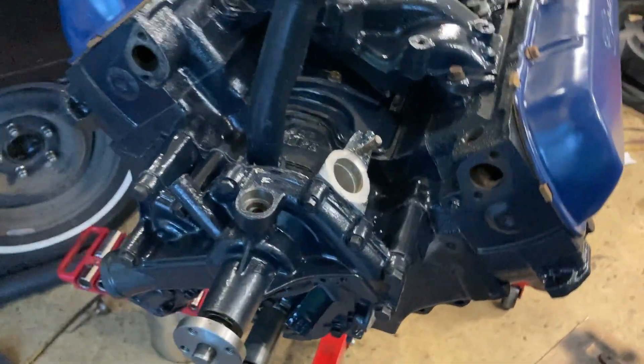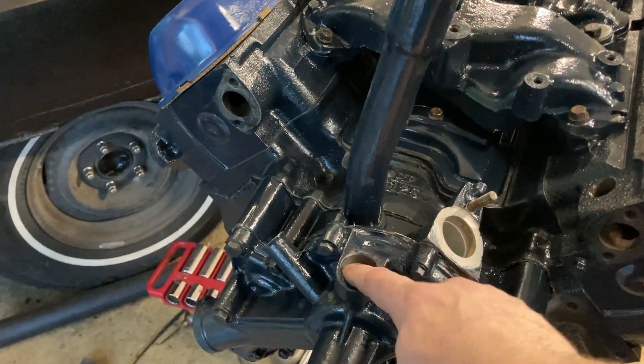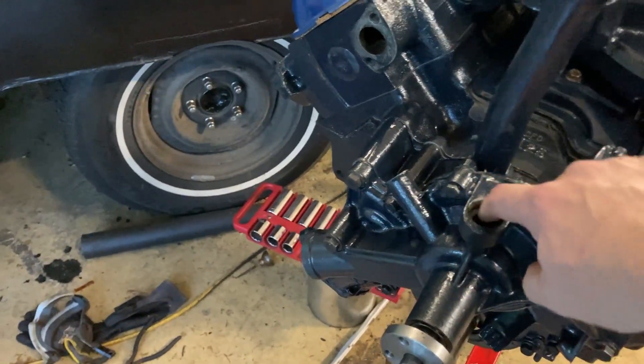My next step will be to put this water manifold on. I understand that can be a bad spot for a leak, so we'll see how that goes.